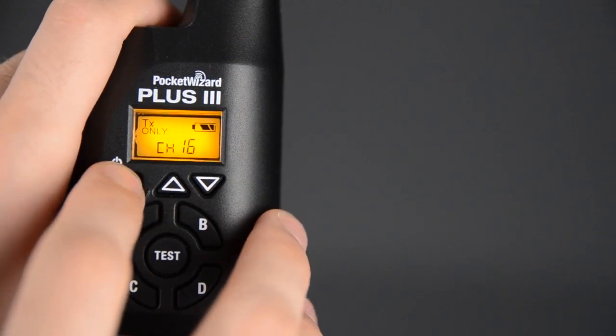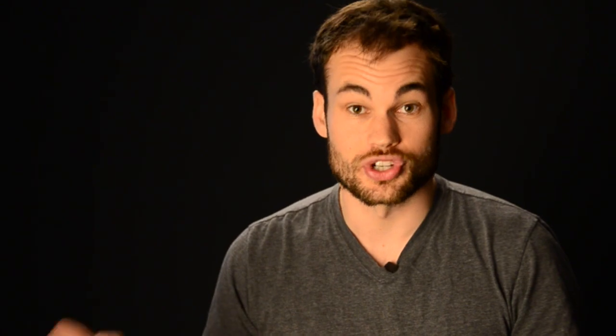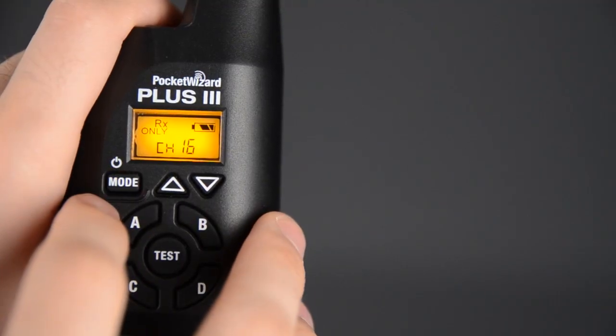If you hit the mode button once, it's going to go into TX mode — transmit mode. This is going to be really helpful if there are multiple photographers in the same room shooting on the exact same channel; you don't want your flash going off when somebody else is shooting. If you press the mode button one more time, it will go into RX mode, which is receive only mode. If you have this set up with a light somewhere or a camera and you don't want it to transmit, you just want it to receive signals, you're going to use this mode.